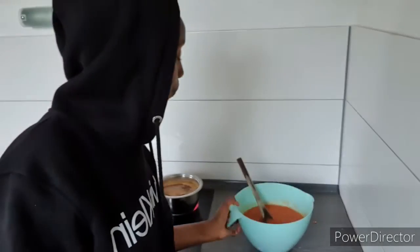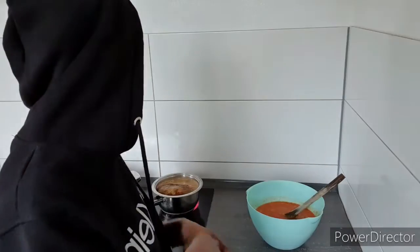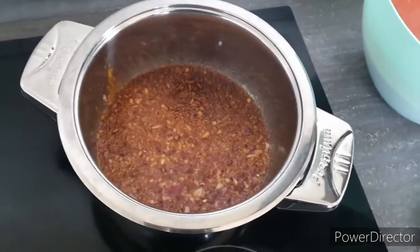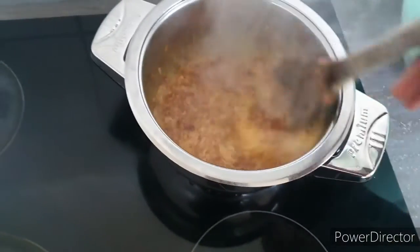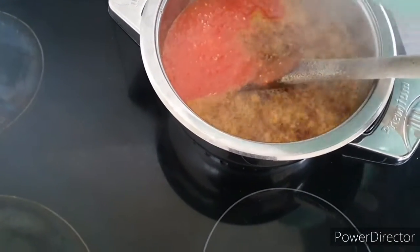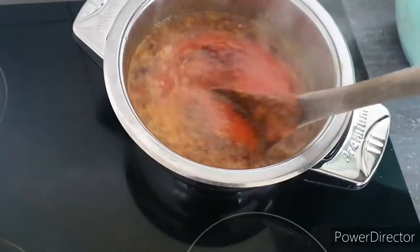Most people also blend all the hot pepper and eat the sauce just like that, but I love cooking it in oil. Then I put it in containers and preserve it in the freezer so it lasts longer. My onions are done now, so I'm going to add the blended mix inside. You have to use a good amount of oil.